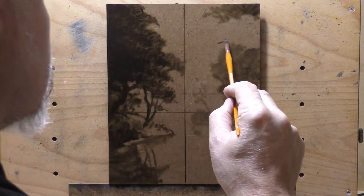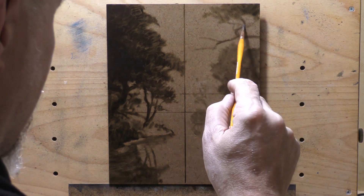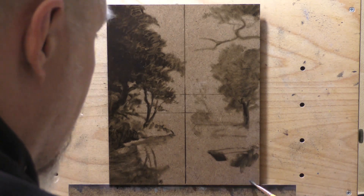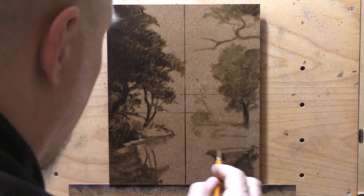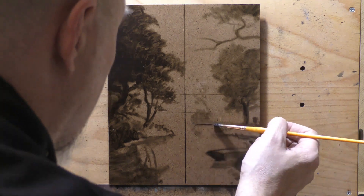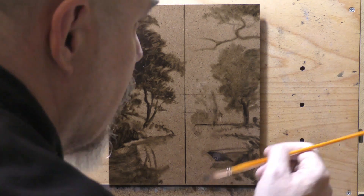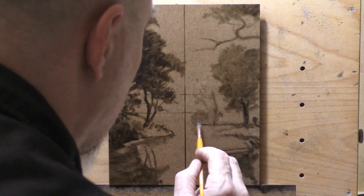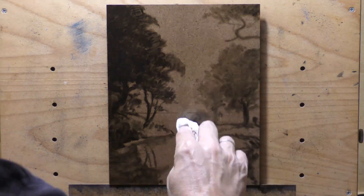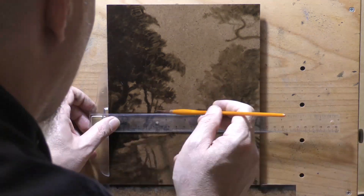This is an old sepia-toned pictorialist photo from sometime in the 1800s or 1900s. I colorized it using a website called palette.fm — and that's palette spelled correctly, like an artist's palette, dot fm. You can upload your picture there and it has a bunch of different colorize options, and it's getting better all the time.